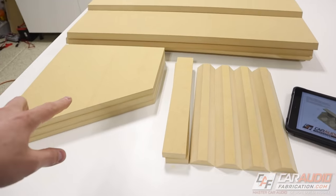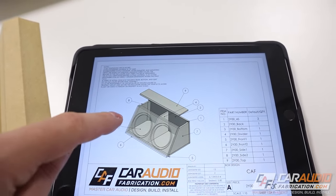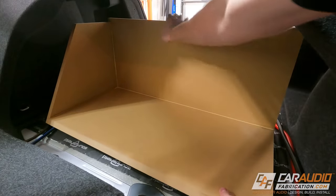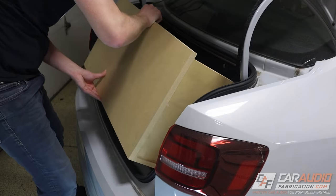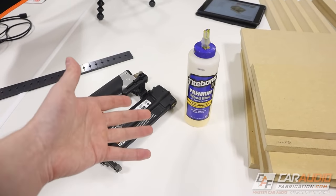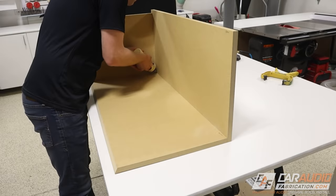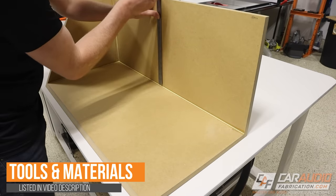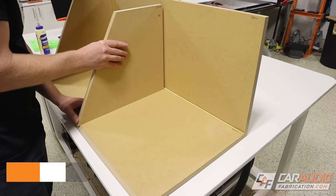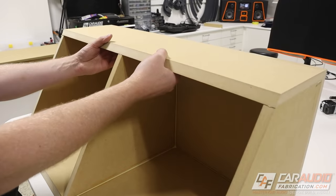We've got all of our pieces made, so now we can move on to assembly. The first thing I want to do is assemble a side, the bottom, and the back of the enclosure together just to double-check fitment into the trunk one more time. Since we now know that the enclosure fits, we can proceed with the rest of the assembly. It's a little monotonous to watch, so we're going to speed through this section. Just know that I'm using Titebond II premium wood glue to glue everything together — that adds the majority of the strength between the pieces — and then I'm using a brad nailer to hold the boards together while that glue dries.